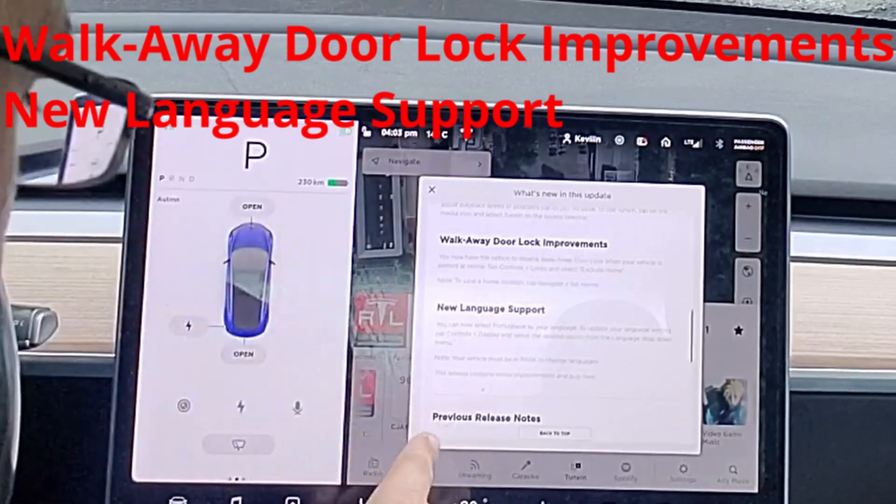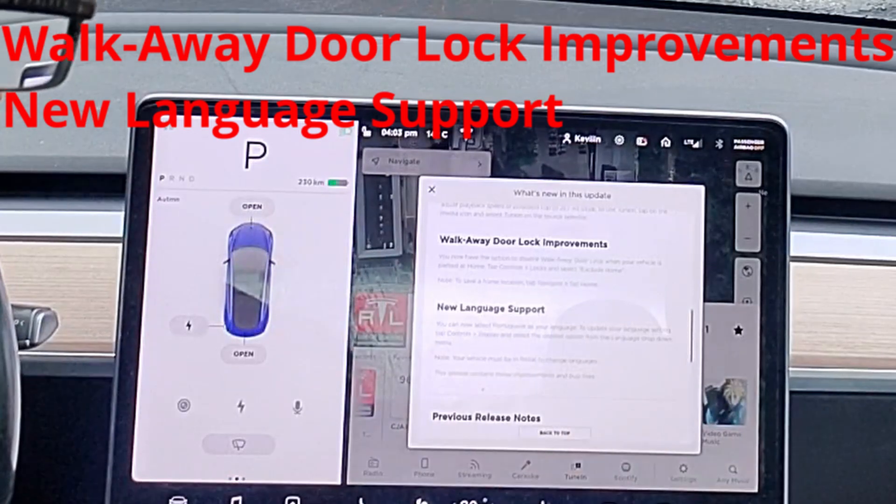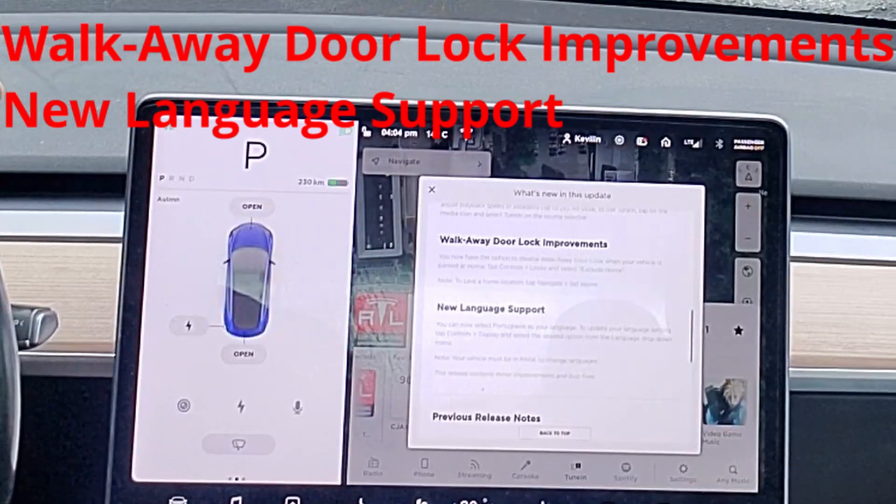And then there are minor improvements and bug fixes. You're not going to know specifically what, but there are going to be changes in there. A lot of the time it has to do with autopilot, so it'll work better in different situations. Most people aren't going to see all the situations, but they do occur. So that's cool.